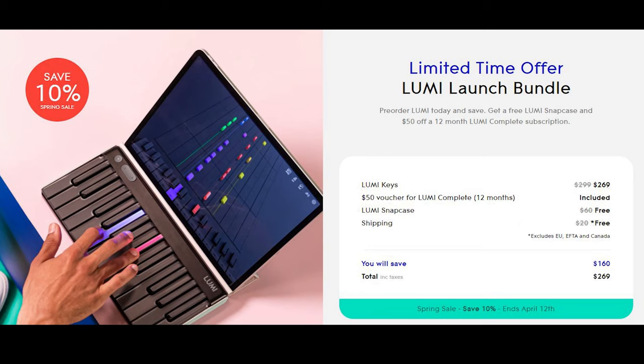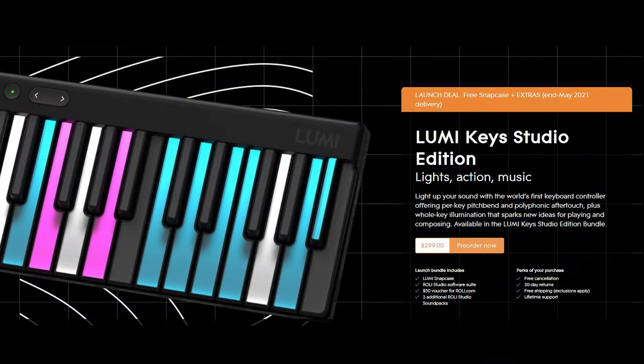Without the subscription, the lessons and song selections are very limited. There is another bundle called the Lumi Studio Edition. With the Studio Edition, it comes with the Roli Studio software. If you are planning to do music editing, that would be the perfect package for you. It also comes with a $50 coupon, but it cannot be used towards the Lumipremium subscription.